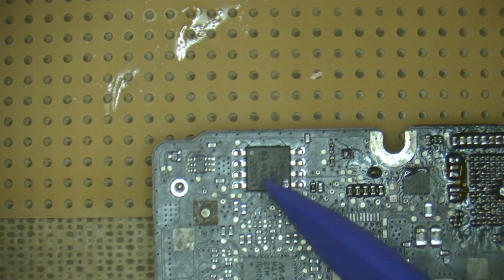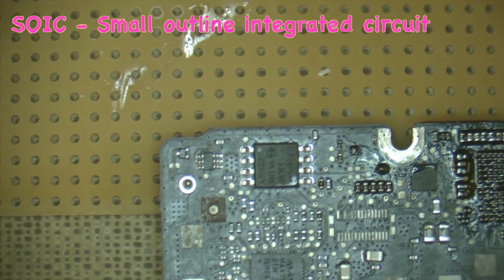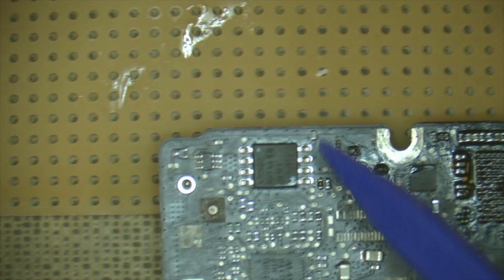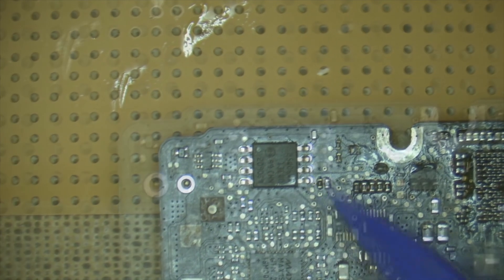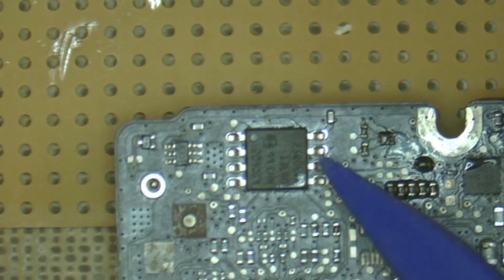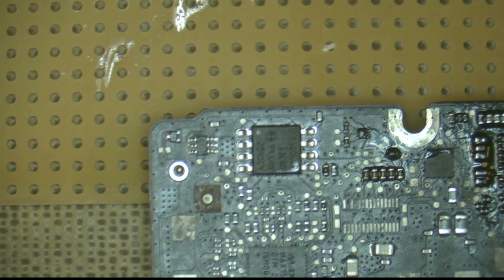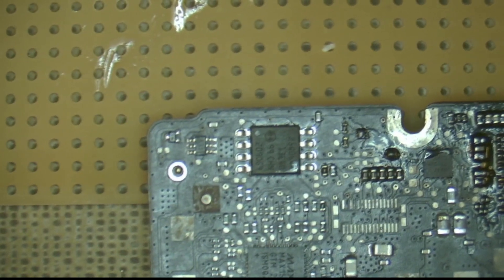We're going to remove this EEPROM chip off this old MacBook logic board. This is an SOIC package, but this method will also work with the TSOP package for smaller type EEPROMs. We're going to apply some low melt solder to either side, just form a bit of a bead, and that low melt solder will mix with the regular solder and lower the overall melting temperature. We should then be able to apply heat to both sides and push the chip off the board. Let's get cracking.